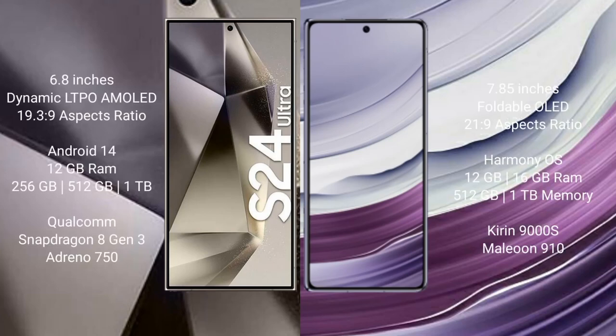The Samsung Galaxy S24 Ultra comes with a 6.8-inch Dynamic LTPO AMOLED display and aspect ratio 19.5:9. The Huawei Mate X5 comes with a 6.85-inch foldable OLED display and aspect ratio 21:9.